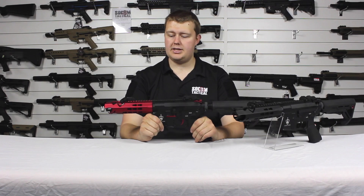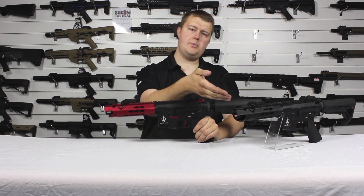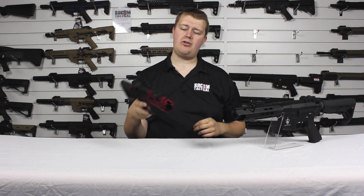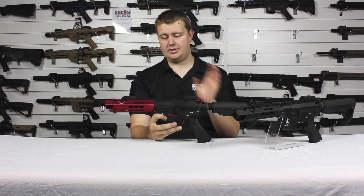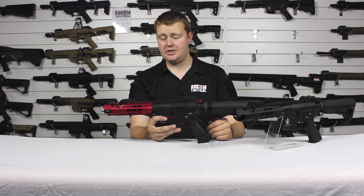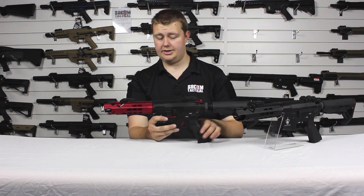We've got it in two colors — Midnight and this fantastically sexy looking Crimson. Look at that, it really makes it stand out, it's a real eye turner. Due to the look and the performance, we sold out of our first batch in three months, which just shows how popular they are.